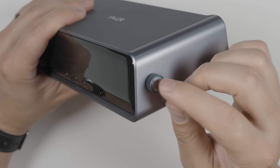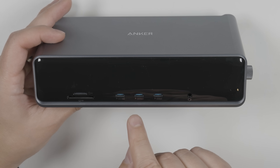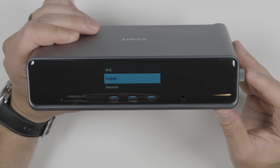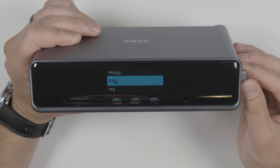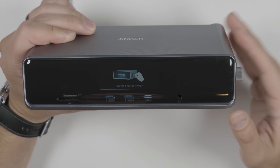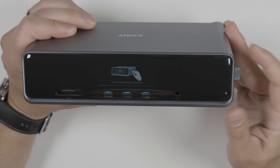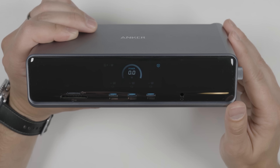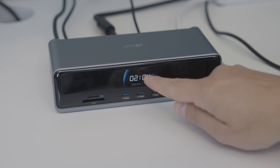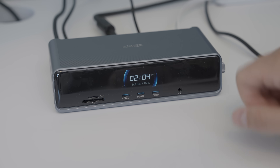On the side we get a dial and a button — I'll show you what those do in a minute. When you first plug the dock in, you're asked to select a language; you turn the dial to scroll through languages and press the dial in to select. You're then taught how to use the dial — turning and pressing the button. Once the dock is powered up and connected to your laptop, it grabs the time and date from the laptop and displays it on the screen when you're not interacting with the dial.